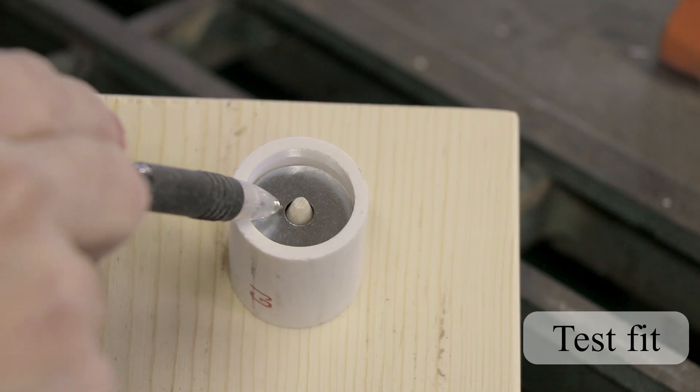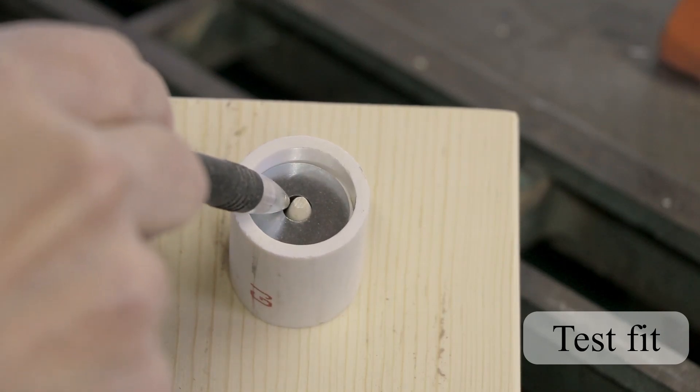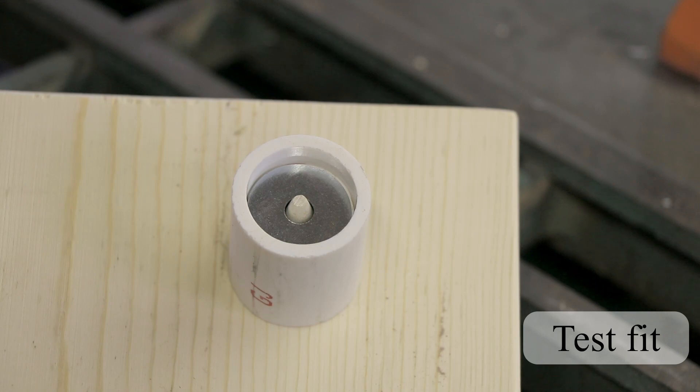Now you'll notice right here there's a little bit of space for the concrete to come up around the cone. That's when it fits properly.